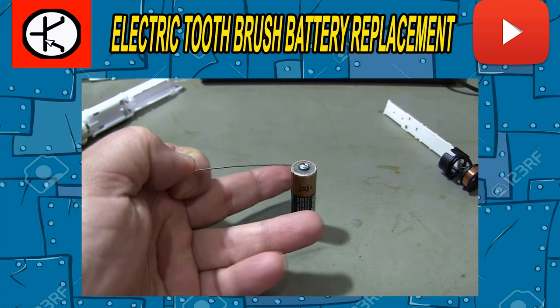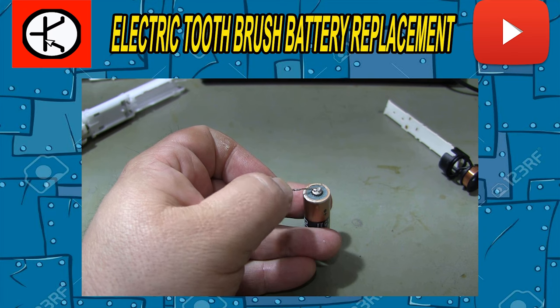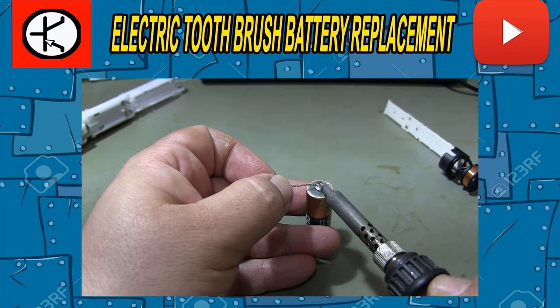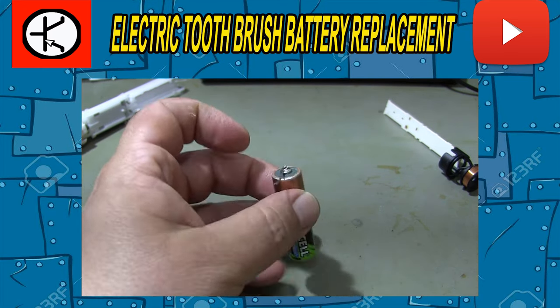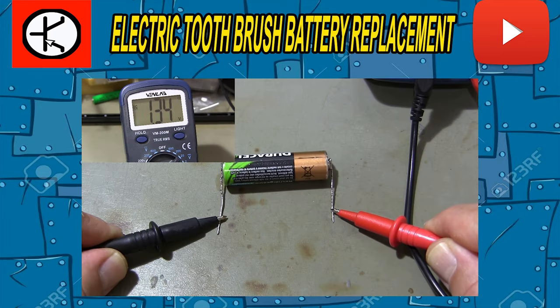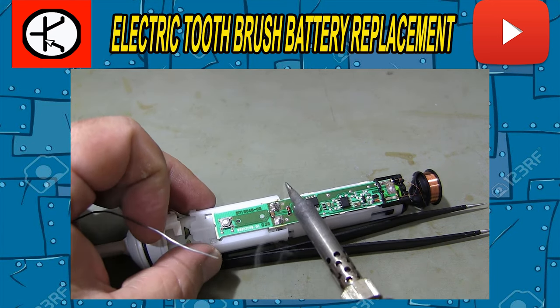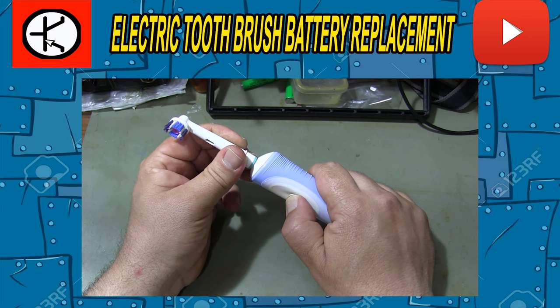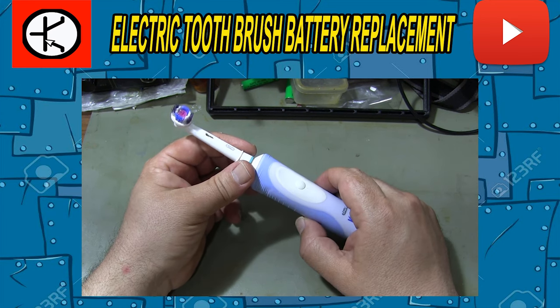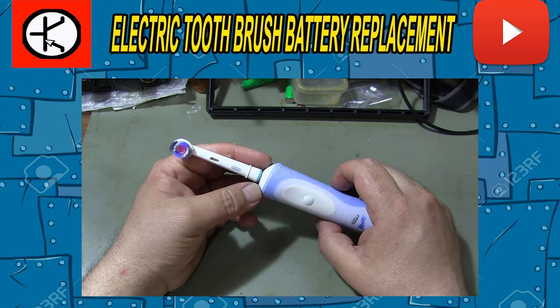If your electric toothbrush does not work when you insert a new battery, you will need to reset your charging chip. You can find the reset method in the video. You can write your questions in the comment section. If you like my video, you can like it by pressing the like button. Don't forget to subscribe to my channel and share the video so you don't miss new videos.